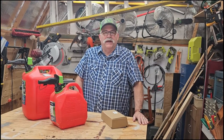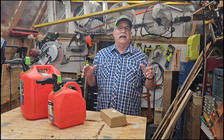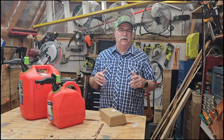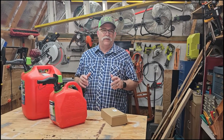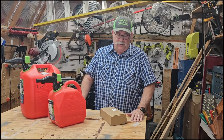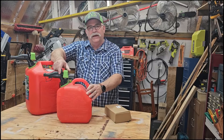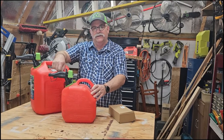Hey everyone, welcome back to the shop. Today I've got an item that's just been driving my wife crazy, so I'm going to fix it for her today — and fix it for me too. What I'm talking about are these safety nozzles on gas cans these days.